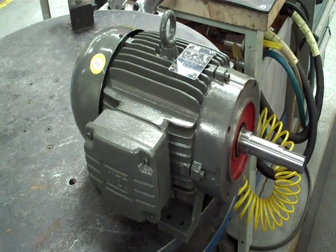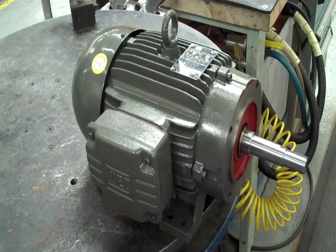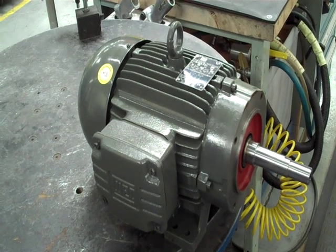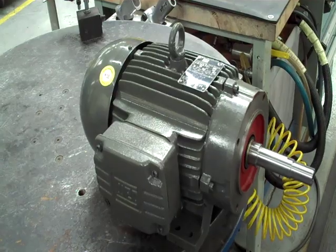Here we are at Griswold EF and G series pumps. We're going to be showing you how to put a mechanical seal into it. The EF and G series pumps use either the JM or JT frame motor, and we'll be installing a John Crane Type 21 component seal.